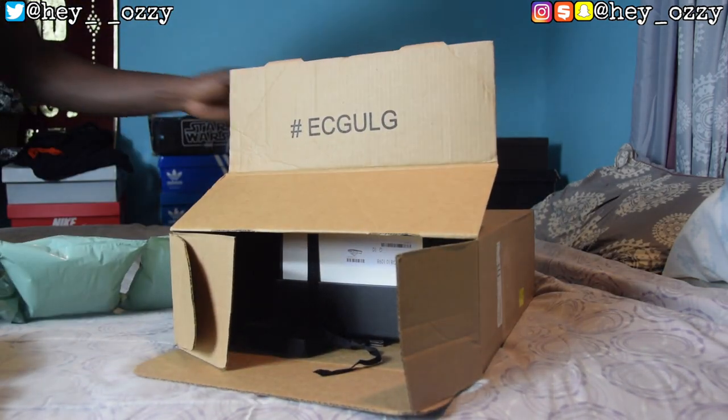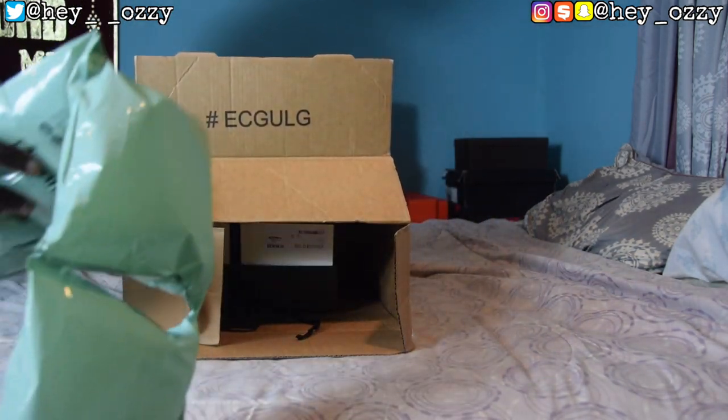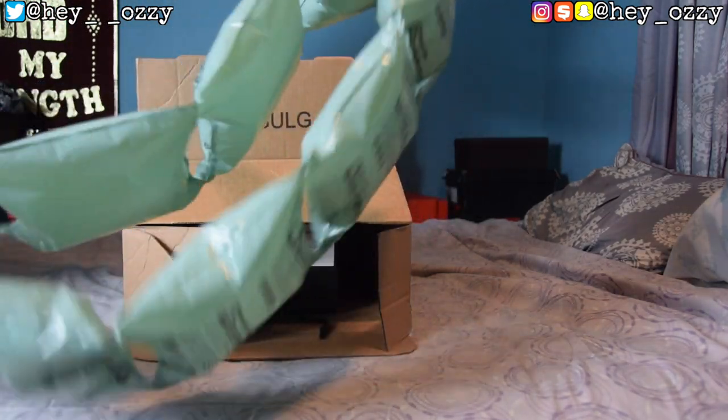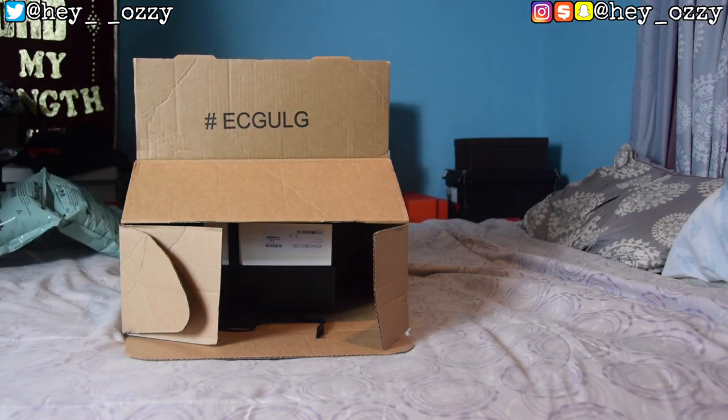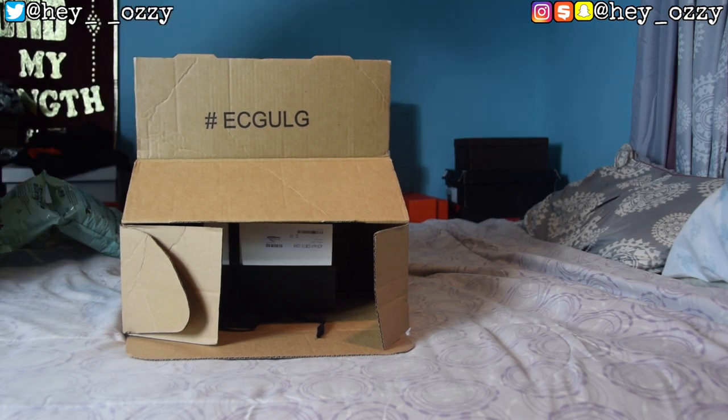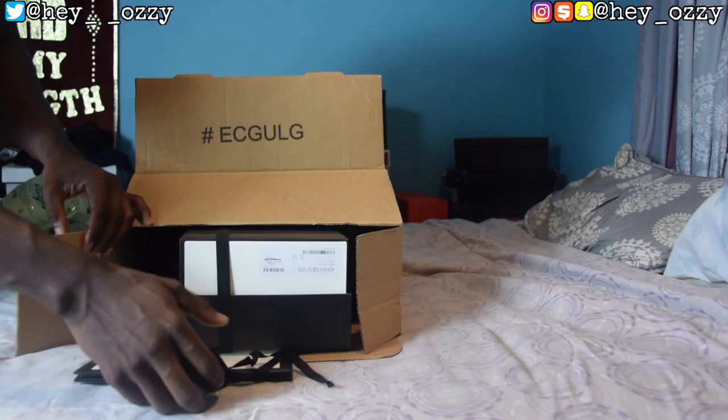As I open up the box, it's really big even though I only ordered one thing. They really put a lot into the packaging. Let me check my receipt — the slides were $210, tax was $12.60, so I spent $222.60 total. And it actually took one day — next day shipping — which is awesome. I mistakenly said two days earlier.